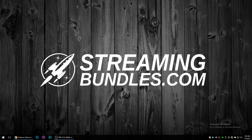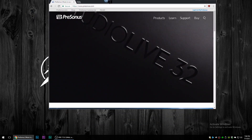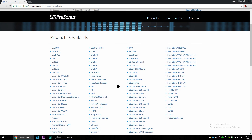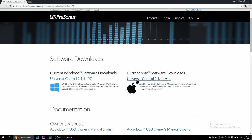So now we're going to set up our audio box in Windows 10 — it's the same thing for Windows 7. If you have a Mac, it's a little bit different. The first thing you want to do is go to the PreSonus website and download your driver. Go to Support, then Downloads, and find your Audio Box USB. You'll need this software depending on your operating system. If you're on Windows, download the Windows version. If you're on Mac, download Universal Control for Mac.